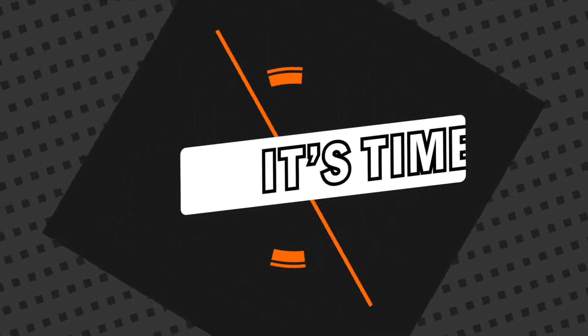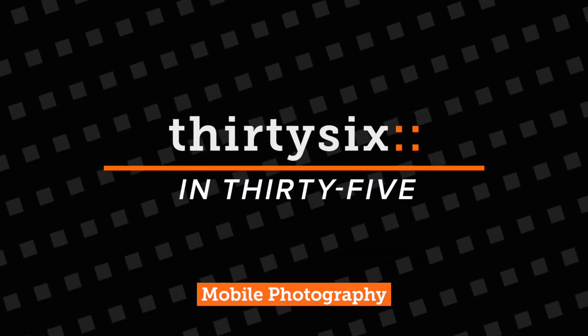Mobile photography tips from 36 in 35 seconds? Yeah, let's do it. Christian here and today we're serving up some more mobile photography tips and I guarantee you'll get more likes on your Instagram feed.